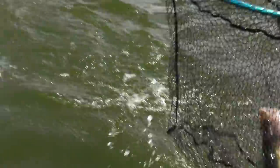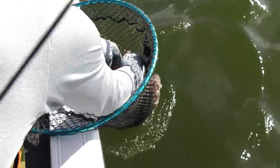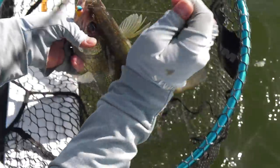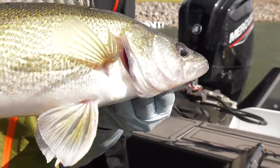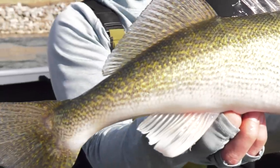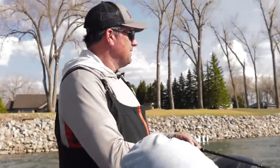There we go — nice, nice walleye! There's a bunch moving through on the side imaging right now. Look at how it ate it! Nice work — that's a beautiful fish, beautiful Missouri River walleye. Back to the depths — the shallow, sandy depths. Awesome, let's get some more!